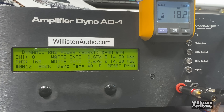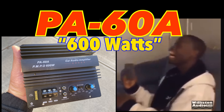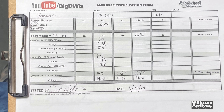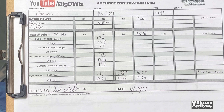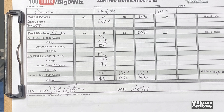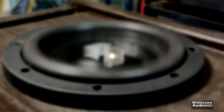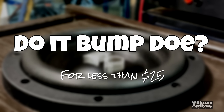You get what you pay for, friends. Here are the results — probably the shortest amp dyno test I've ever done. Around 130 watts at 4-ohm certified. But let's hook it up to a subwoofer and see how it sounds — does it bump though? Let's find out.